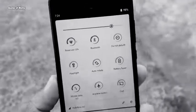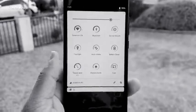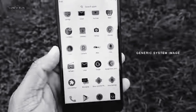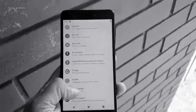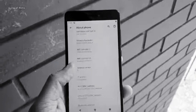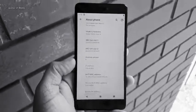Hey guys, Nash here. Finally we have official Android 11 working GSI. GSI stands for Generic System Image, which means you can install it on any phone as long as it's treble supported. Make sure you watch this video till the end because I'm going to show you how to install this step by step on any Android phone. Let's get started.